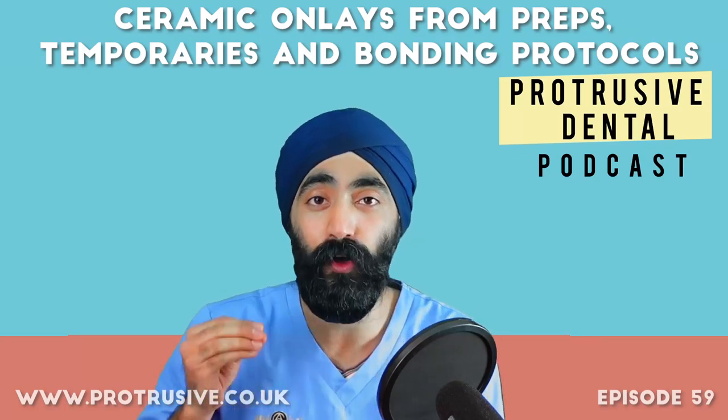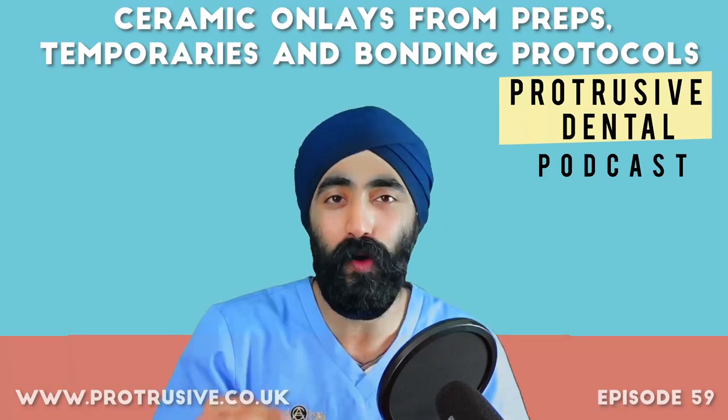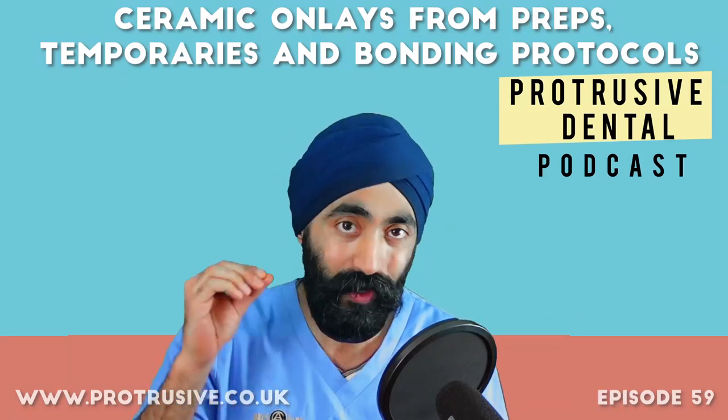This episode will improve your ceramic onlays from that painful temporization stage which everyone worries about to the full bonding protocol with Nick Sethi.